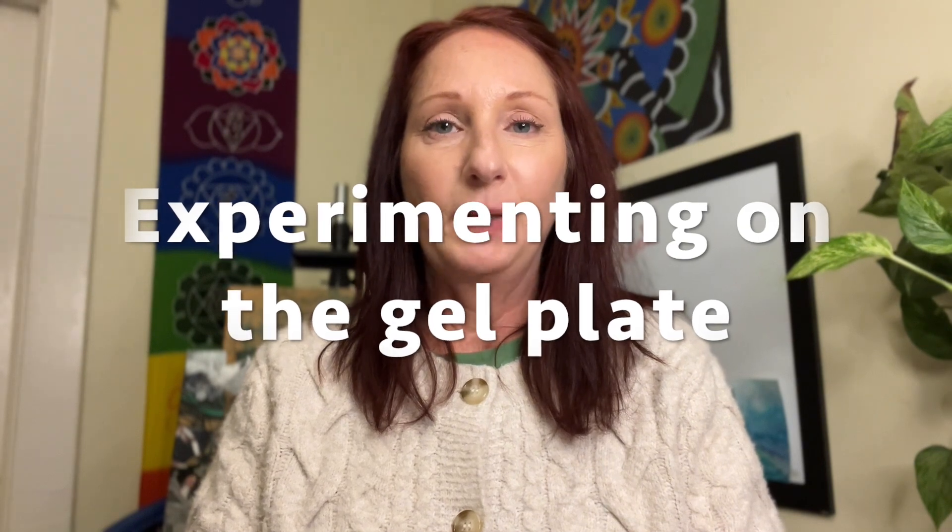Well hello! Welcome to Tame Your Muse. Today I'm going to do a little bit of experimenting on the jelly plate using mostly found objects — things from my kitchen, things that came in packages from the mail, pretty much anything I find that looks like it will make an interesting mark on the plate. I stash it away and use it in my artwork.